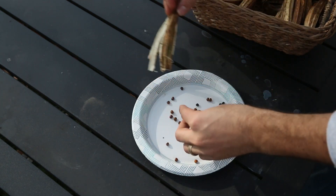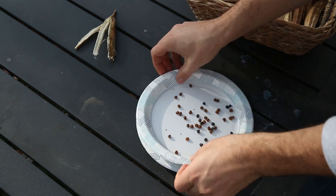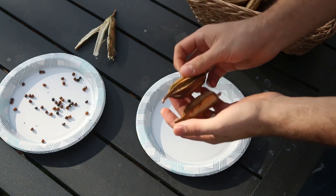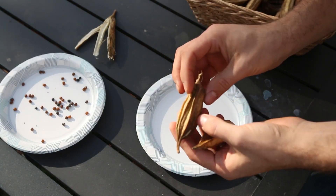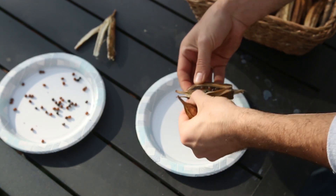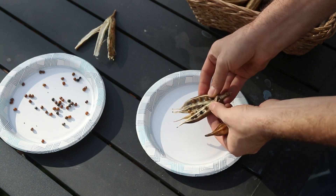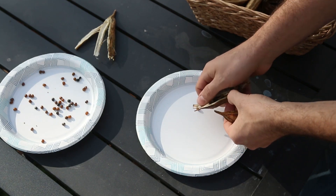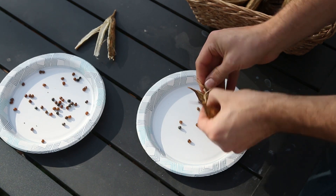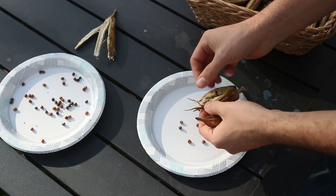Now I want to show you the Star of David. It has just so much more ribbing — this is a really good example of how much ribbing is on the Star of David. It has very few seeds in comparison to the Jing Orange, but it's still worth saving nonetheless because it is such a rare and unique variety.